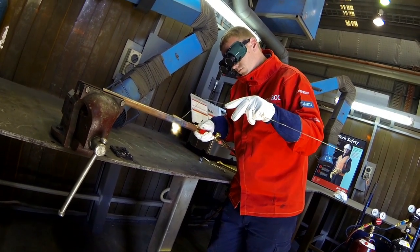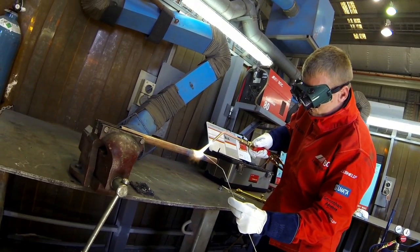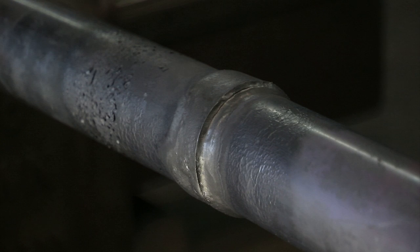For this demonstration we are brazing 25 millimeter diameter copper pipe and using ProSilver 15 filler material. The most common type of joint used for brazing is the lap joint, or the sleeve joint in the case of tubular components. For a good strong lap joint it is important to consider the joint gap and the degree of overlap. The general rule for tubular joints is that the overlap should be one pipe diameter for sizes up to 25 millimeters in diameter.